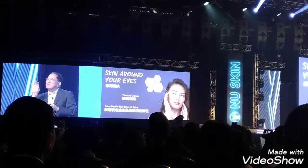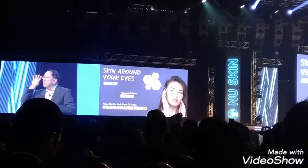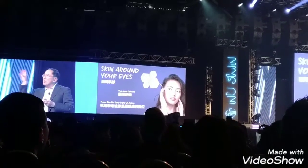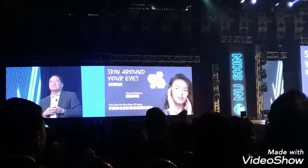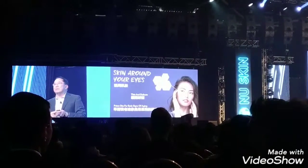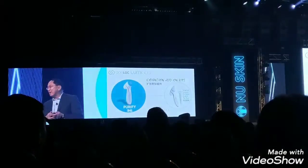You almost need to migrate your eyes towards it — that's the area you look at first before you look at the rest of the face. So it's an extremely important area to take care of.